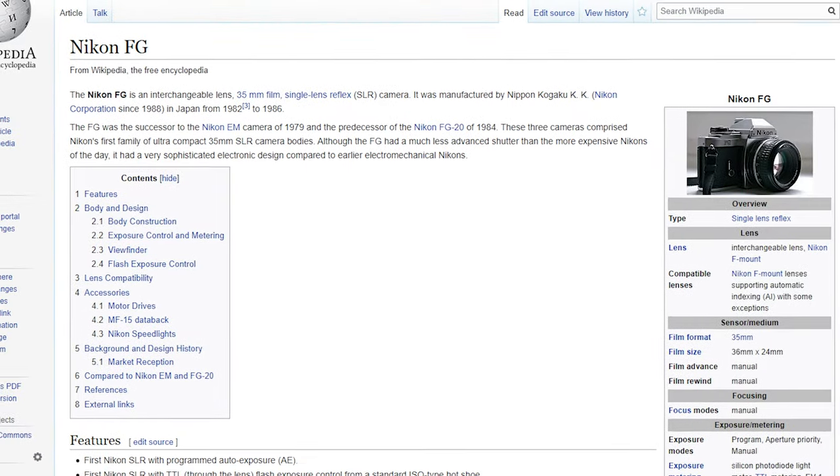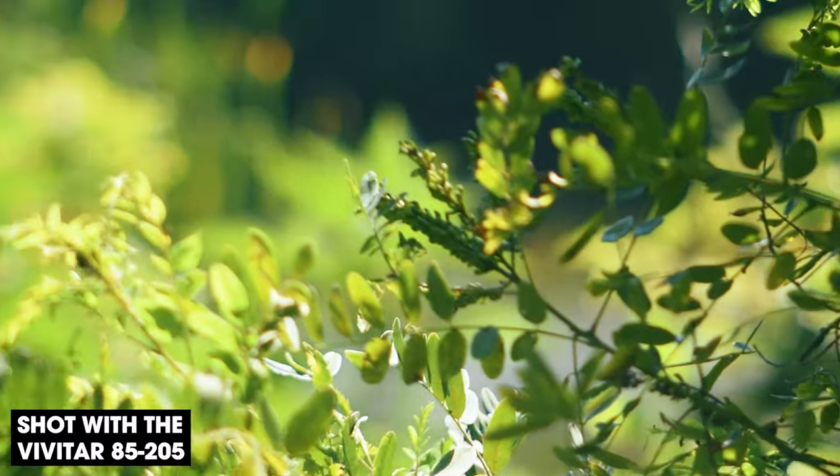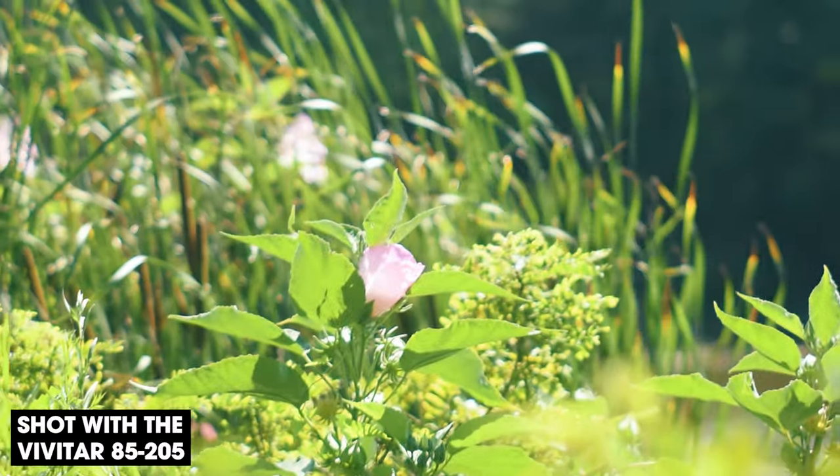This lens is from Vivitar, and it is built specifically for Nikon film cameras like this one right here — this is a Nikon FG — but this lens also happens to work on modern cameras such as the Nikon D5600 that I'm filming on right now. It's definitely nice that Nikon's lens mount hasn't changed in however many decades, and that allows me to test this lens on video and evaluate it a little better.